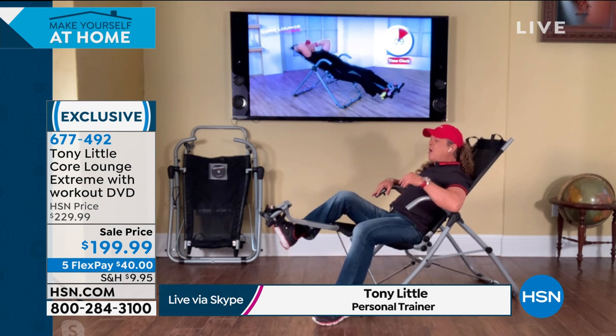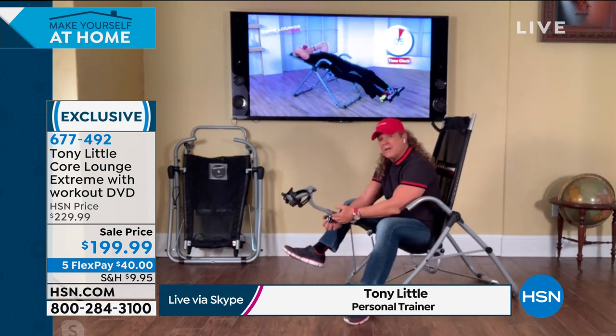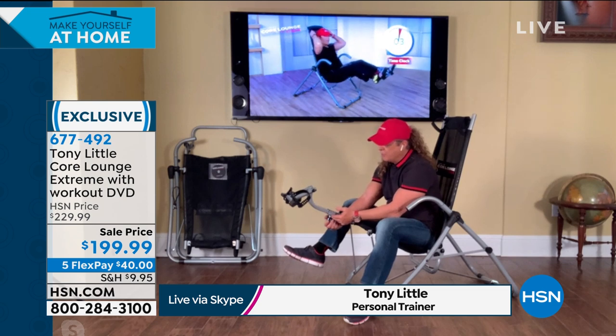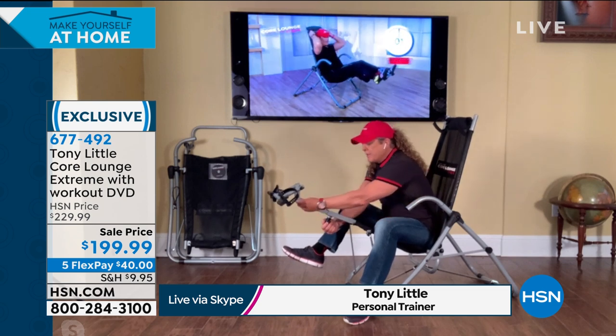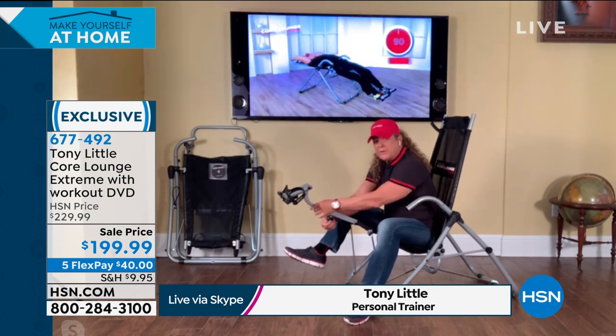So when you go back in this, it automatically customizes to your body. You can also take this dial here and pull — if you're taller or shorter, you can adjust it to your height, which is very important.